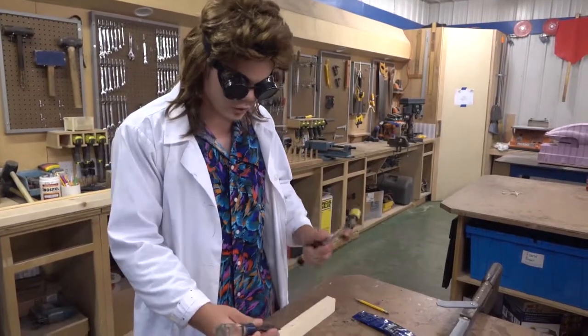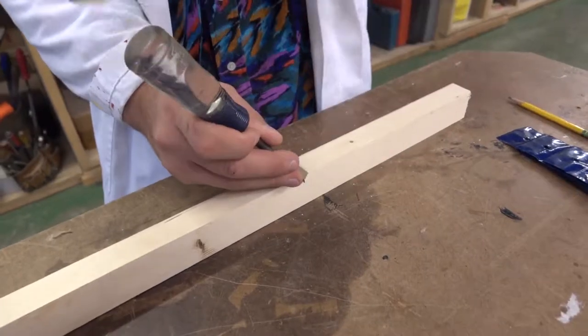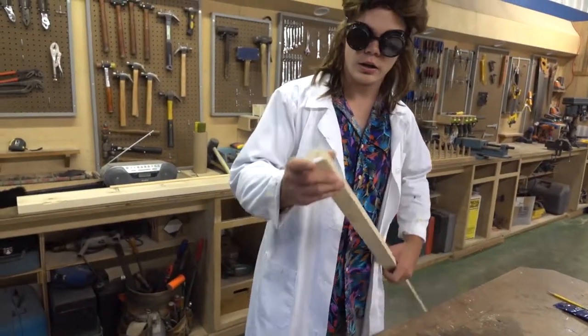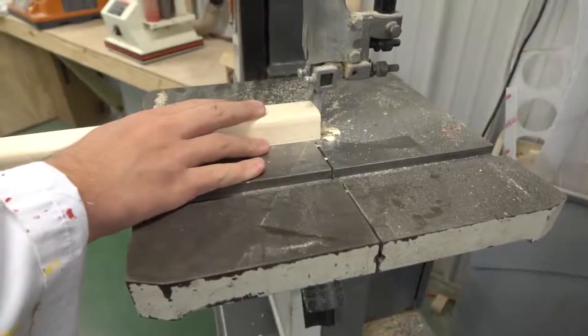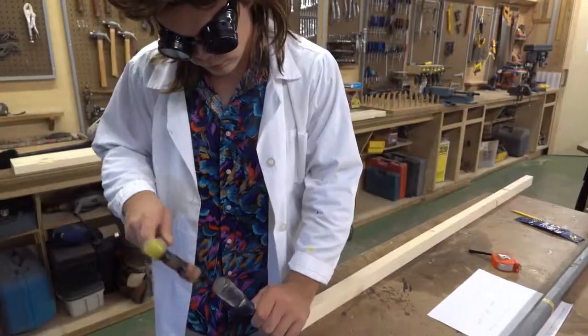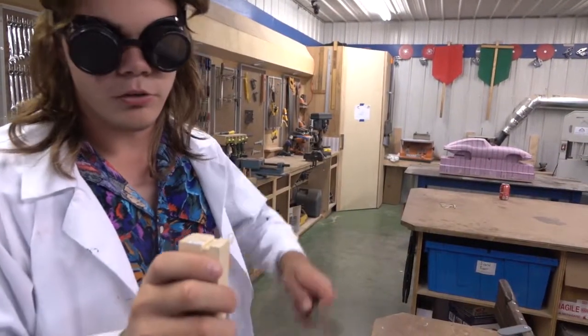Now I'm going to take a chisel and a mallet and clean that cut up a little. We've got to cut a notch in the end of the barrel that's big enough for a rubber band to fit down into, and then we'll clean up the cuts with the file.